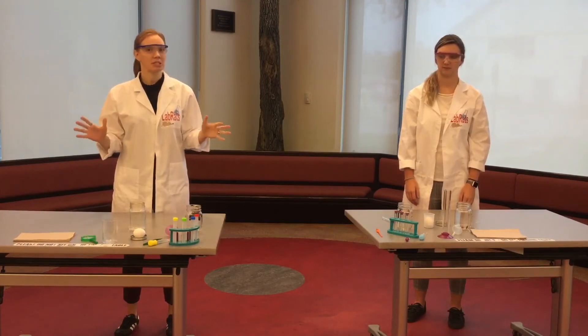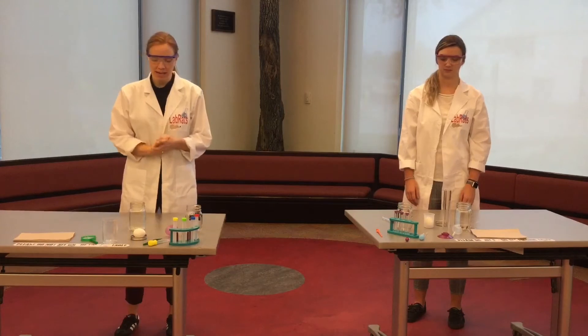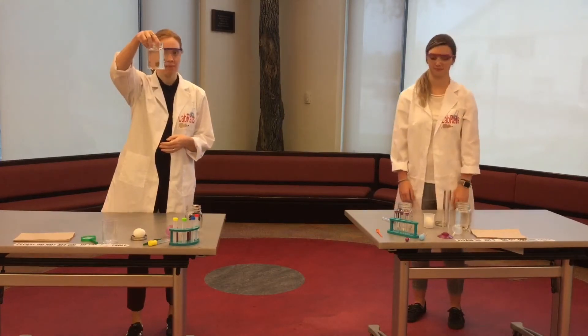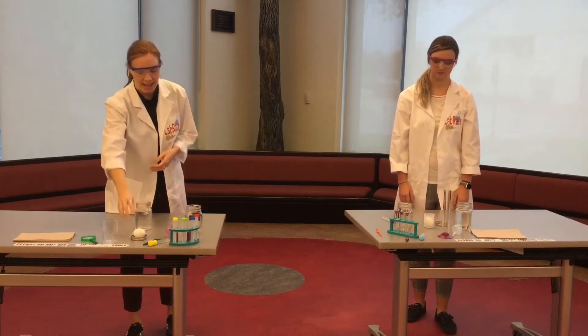This is actually a pretty easy one supply-wise. The only thing you're going to need is a glass or jar filled with white vinegar and an egg.